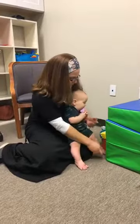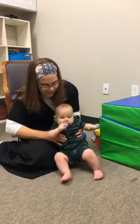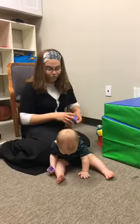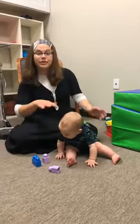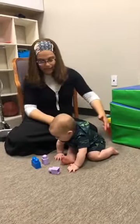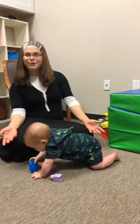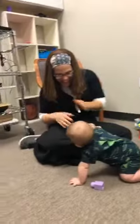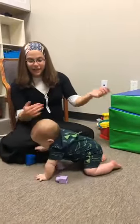Let's practice some sitting now. Sitting and reaching while sitting is another really important activity for babies to work on. It challenges their reaching out of their base of support and facilitates them to move into the side-sitting position, which gets them ready for crawling. And there he goes — look at that!